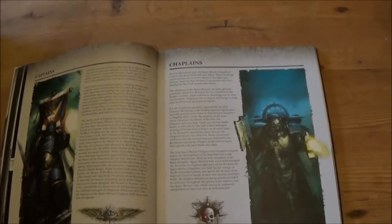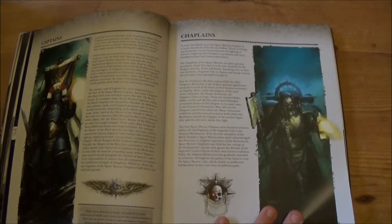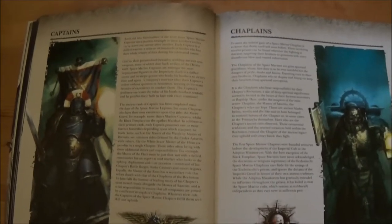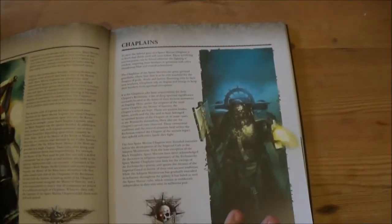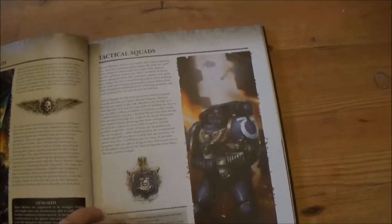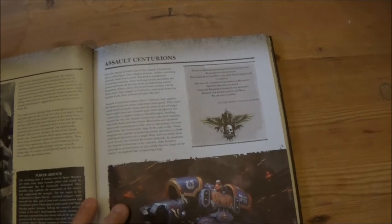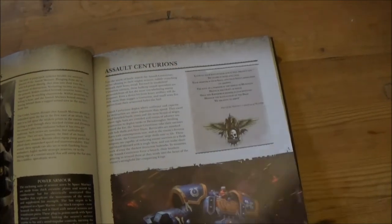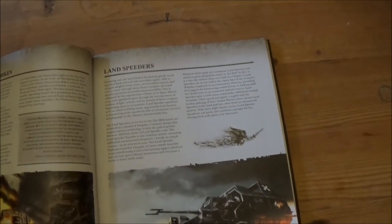From then onwards you get all the units that you're going to be able to play with, but it just gives a description of each of them — more about what they're about rather than what they do in the game. It's quite detailed in some places; it's nice to have a little bit of story background on each of the types of squads and what their role is in Space Marine armies.